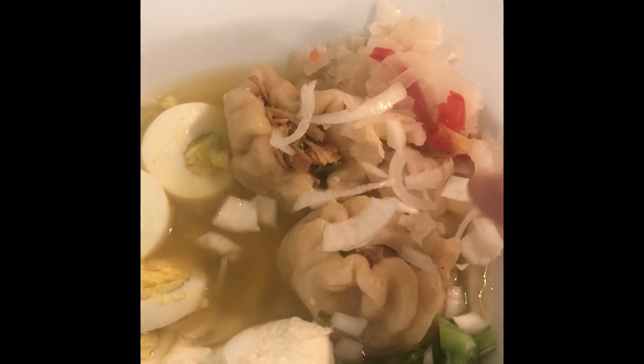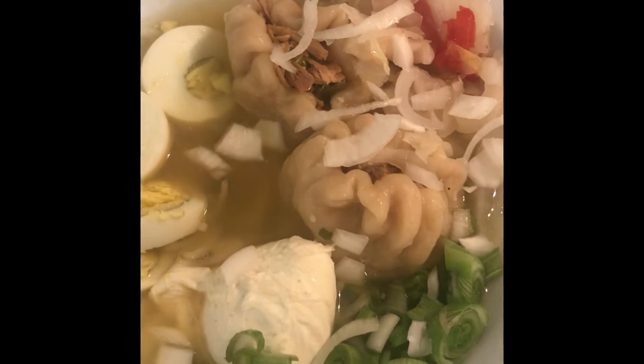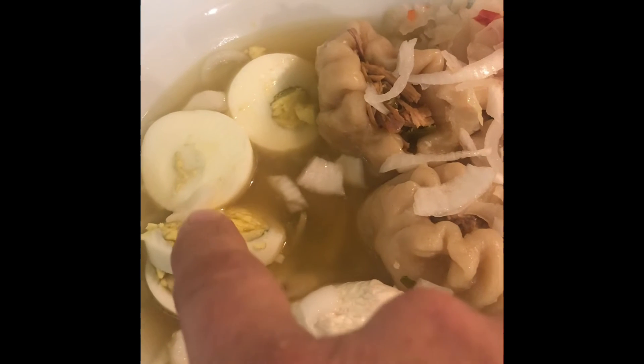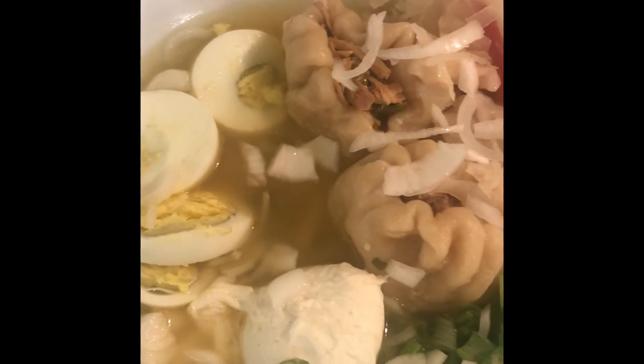I'm putting some diced onions all over everything because, like I said, I'm an onion head. There's some sauerkraut and peppers, green onions, a boiled egg sliced up from the egg drop soup, and some chives in the broth too. Looks pretty good for a first timer!